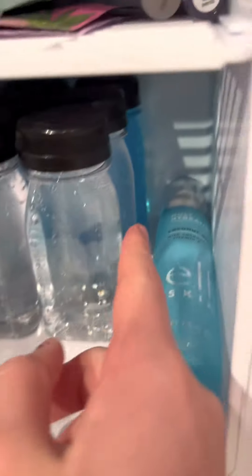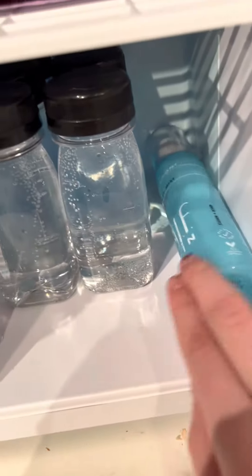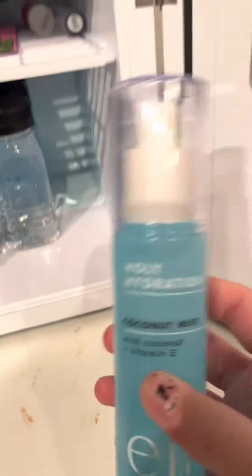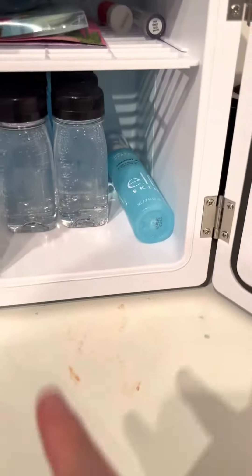So this is my organization: there's Sprite in front, water in the middle, and then Gatorade in the back. I put this elf skin coconut mist stuff right here and it's also in my Christmas haul.